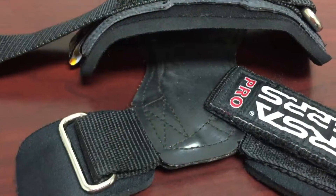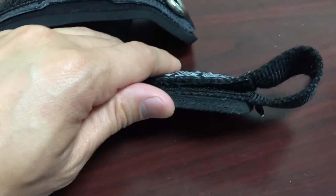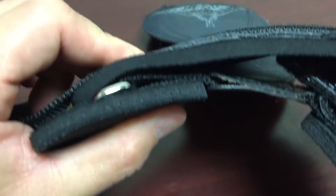I picked these up as a second pair because I always keep my Versagrips at home or I forget them, so I like to have an extra pair.